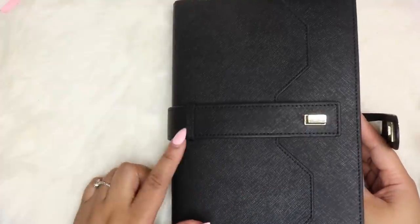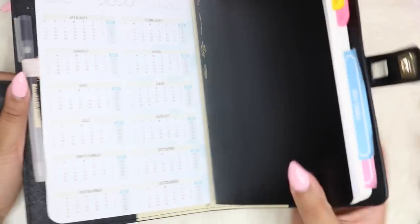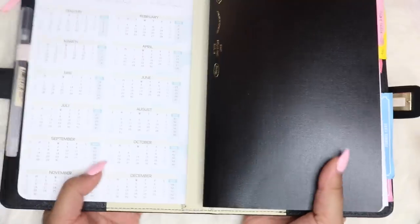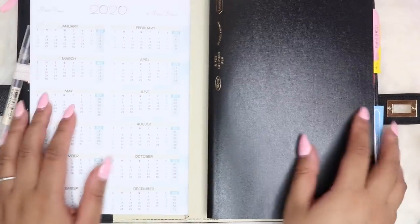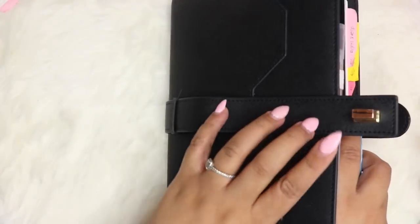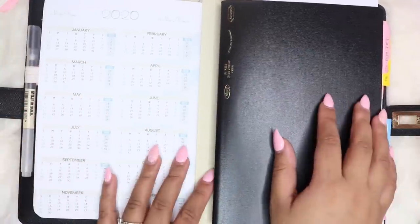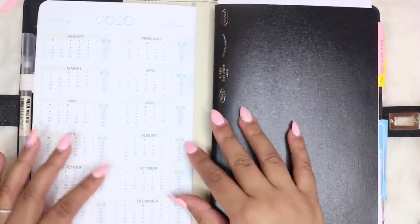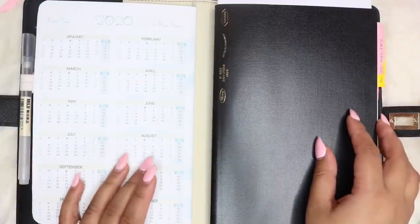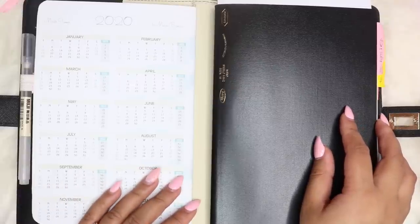If you guys are not familiar with the locket cover, this clasp mechanism can be pulled to the side, so this guy over here won't get in the way and you have a flat surface, which I really, really like. Because it still gives you the classiness of having a clasp like this, and then just being able to use your notebook. So originally I wasn't going to use any inserts in here, but then after a while I decided that I definitely needed at least a calendar.